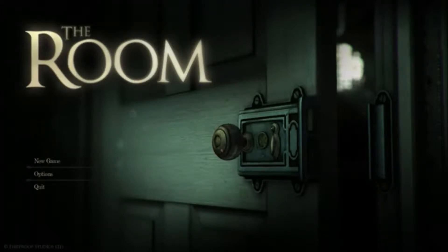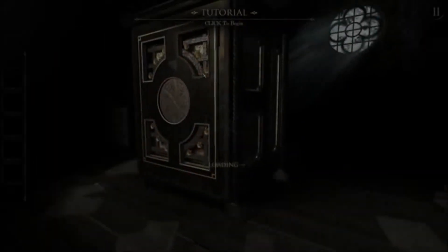Alright, hello guys, this is Andrew from Ubercrit, and we're going to be playing The Room. I've heard lots of great things about this — it's supposed to be a really good puzzle game I guess.